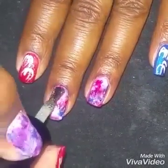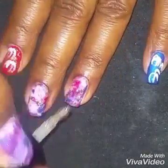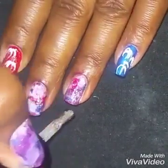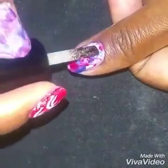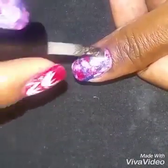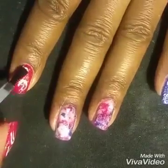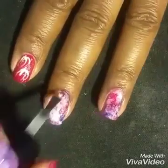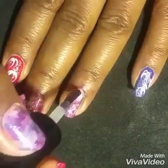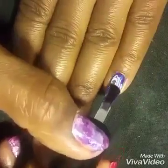Next, to add a little sparkle I'm going to take this wonderful sparkly gel polish by Bio Seaweed Gel and just use almost a dry brush technique — because you don't want it to cover up the entire design — just to add a little shimmer and sparkle. And of course, once everything is done, to protect your design you're going to put on your favorite top coat. I use the no-wipe Bio Seaweed Gel topcoat.